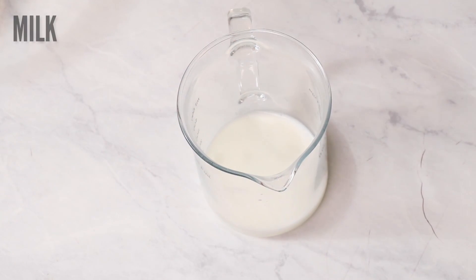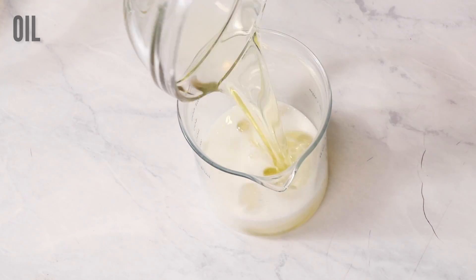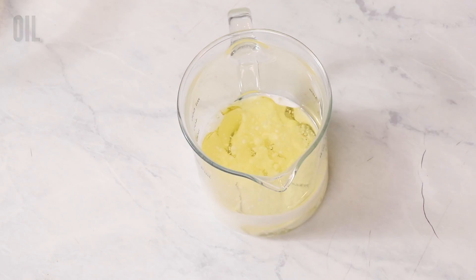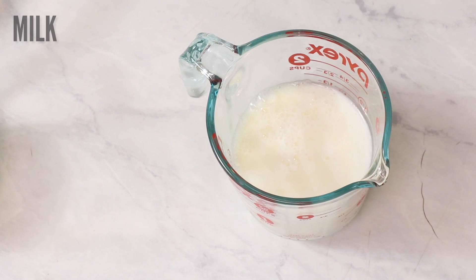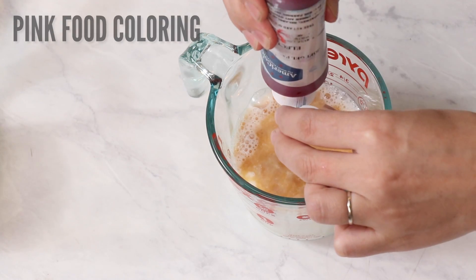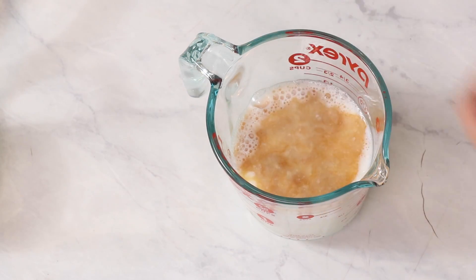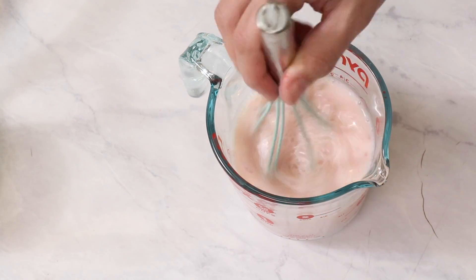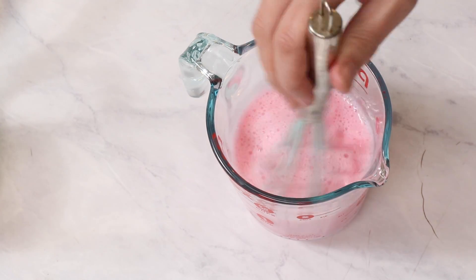Let's start making our pink velvet cake. Place 4 ounces of your milk into a separate container and then add in your oil, and set that aside. Now we have our egg whites — go ahead and add your remaining milk in with that, then your vanilla. I'm going to add just a little drop of pink food coloring. This is AmeriColor electric pink, but you can use whatever color you like — blue, green, orange, it's up to you. Whisk that to combine and set it aside.